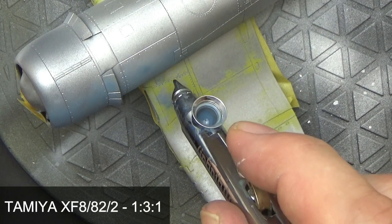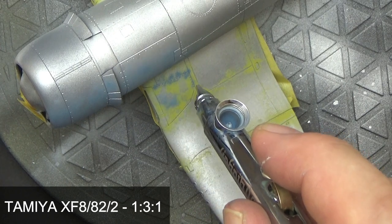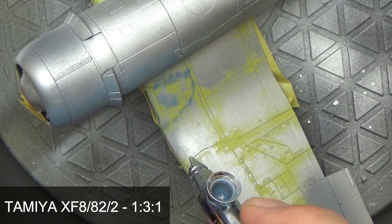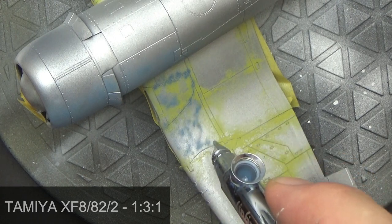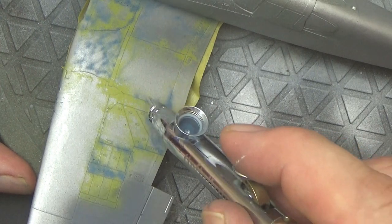Now time for the blues. The first layer of paint here is what I call FS35177, my adjusted base color — you can see that Tamiya mix on the bottom of the screen. This is the darkest value of all the blues; I applied this first in a marble fashion over all the top surfaces.